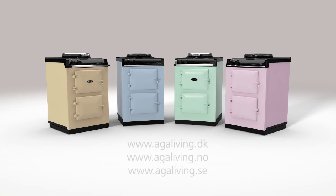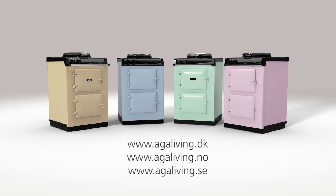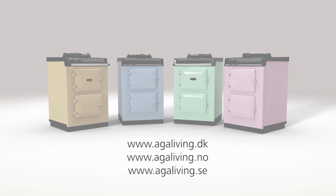Even better, come and see how easy and simple it is to use by attending an AGA demonstration and taste the delicious food for yourself.